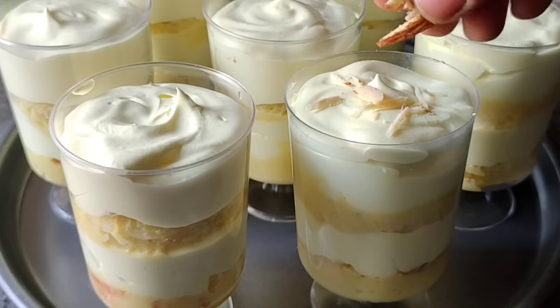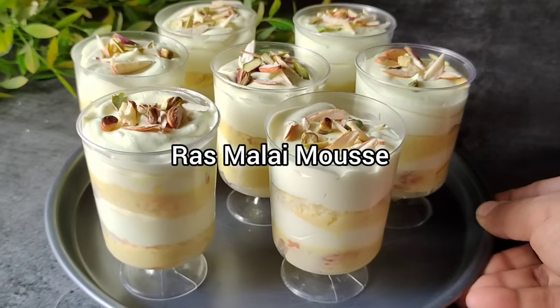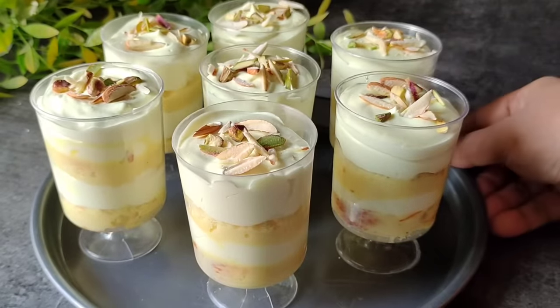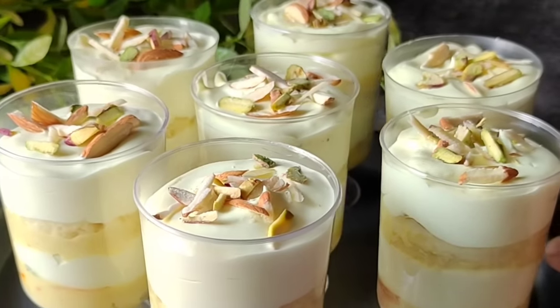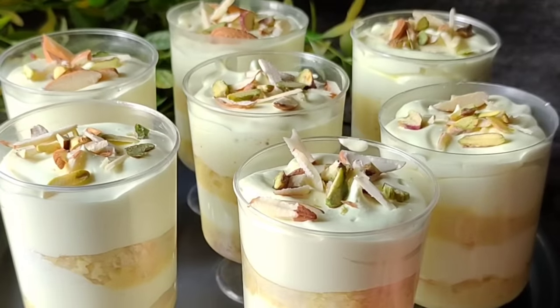Hi everyone, today I am going to share a very delicious recipe with you. Today we will make this rasmalai mousse. You will have tried the rasmalai cake many times, but this rasmalai mousse is very easy to make. Try it for any small party or any function — this is perfect. Let's start making it.